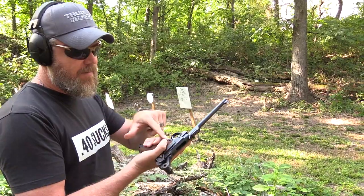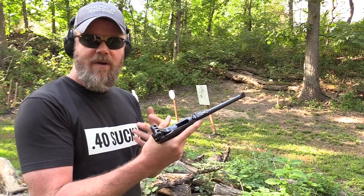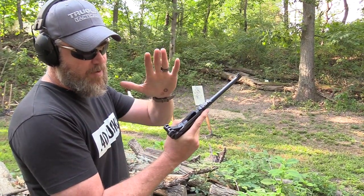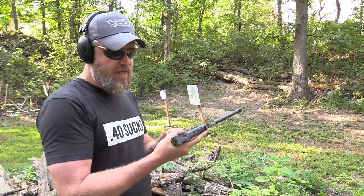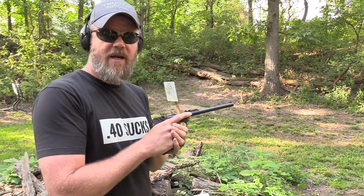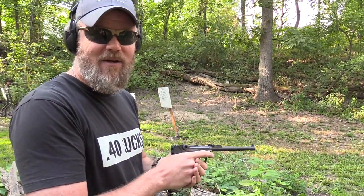I insert the magazine – the release is right there by my thumb, and you can drop it out with a press. We call it an American-style release. Charge the weapon: take the palm of your hand, pull the toggle to the rear and release it, and the weapon loads. The fire control safety is right here – that's safe, forward is fire. Let's see how well this handgun performs in an IPSC-style competition. The gun is probably more accurate than I am with it.